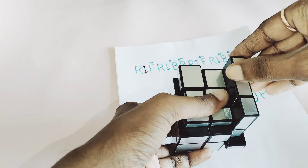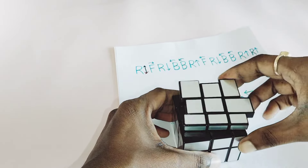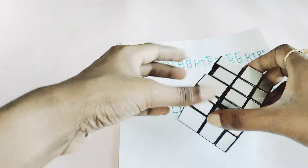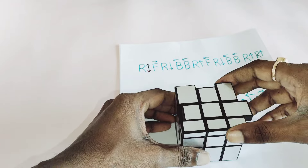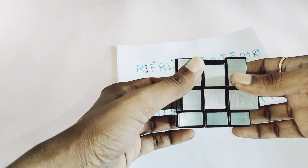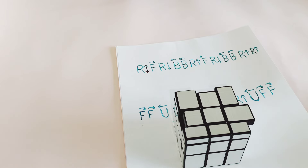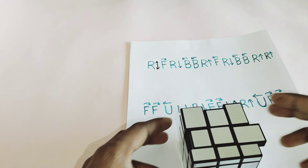R downward, F clockwise, R downward, back 2 times clockwise, R upward, F anti-clockwise, R downward, back 2 times. Still the cube is not solved — hold the cube with the solved edges over here and apply the same algorithm again. Now your edges are solved.